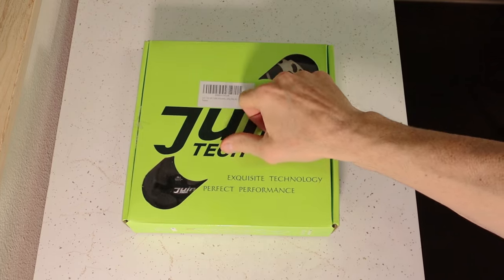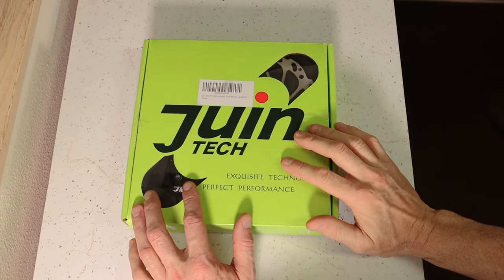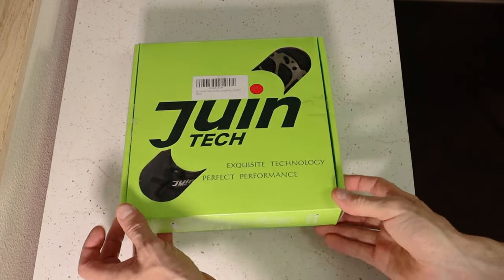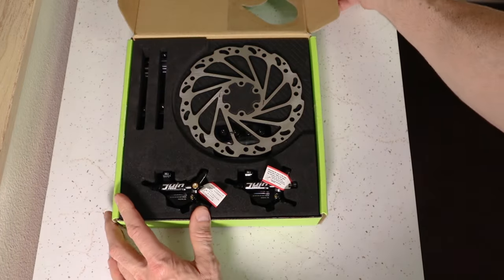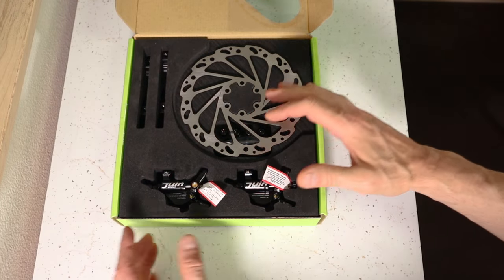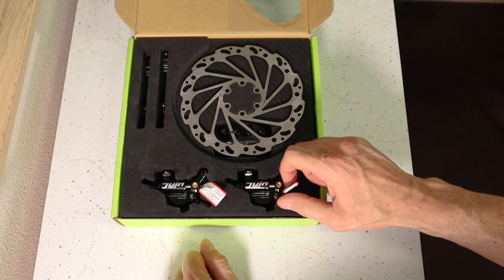So these are the Junetech Cable Pull Hydraulic Brakes that I'm going to put on the Electric XP. These are the M1. They also make R1s for road bikes, but we want the M1s — these are for mountain brake levers. The difference is that mountain brake levers have what's called long pull and road brake levers have what's called short pull. So we want the long pull ones.